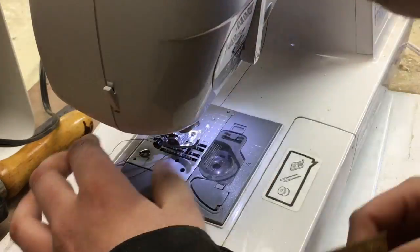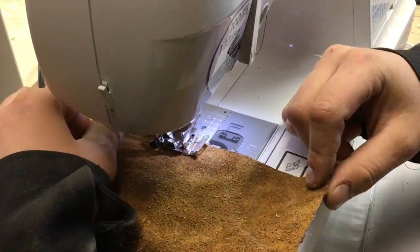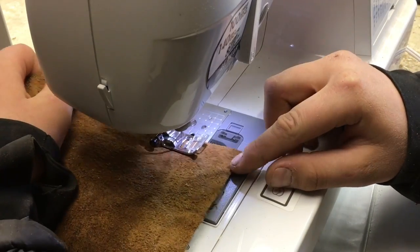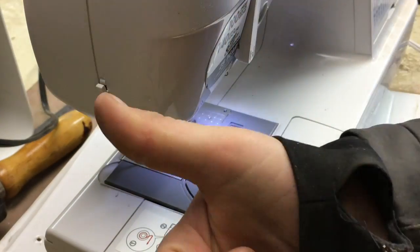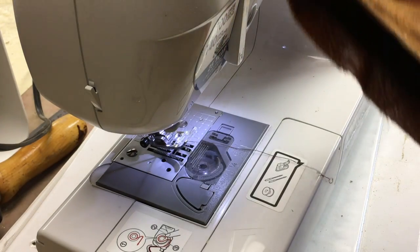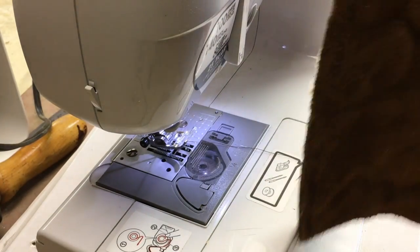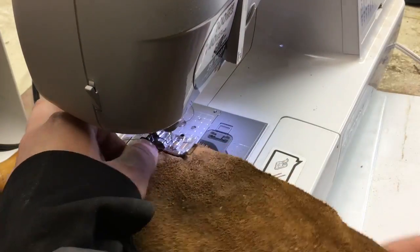Now you can see I have one side and now I'm just stitching the other side. Now you can see I have that sewed. And once both of them were sewed I just needed to sew the back part shut, so I just did the same exact process that I did for the left and right and sewed the back.